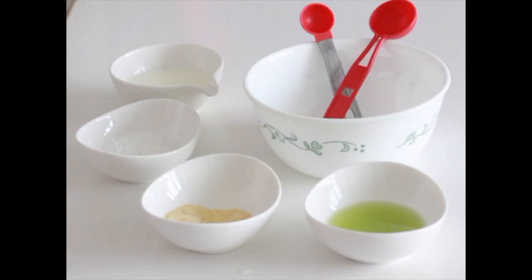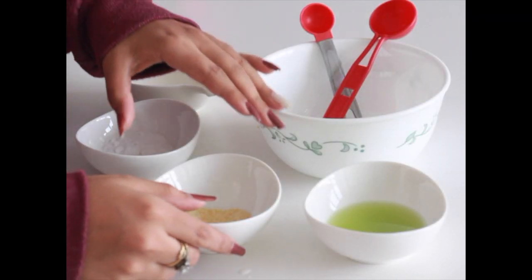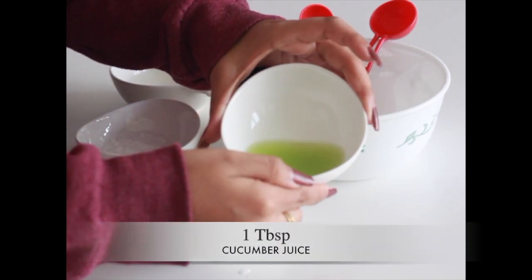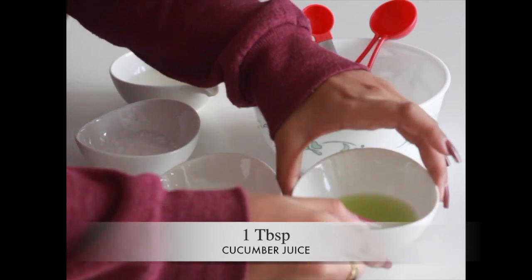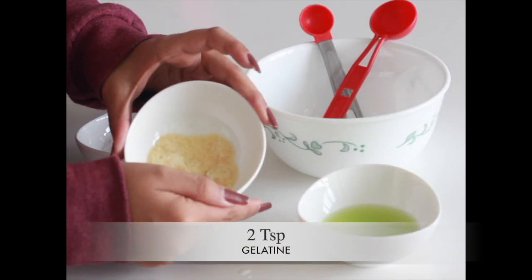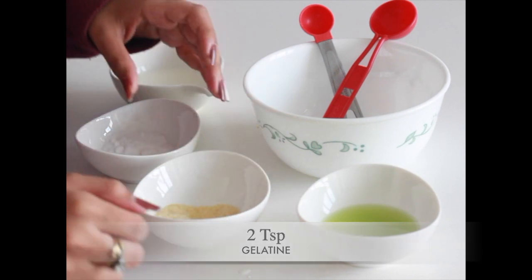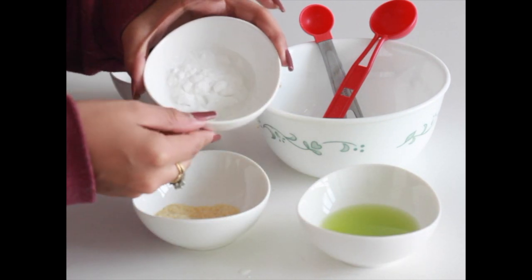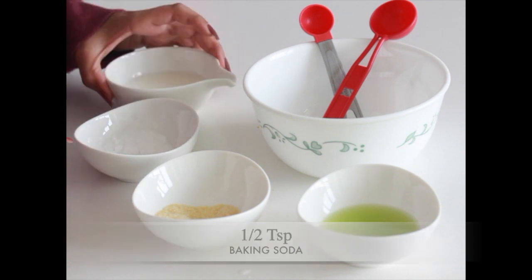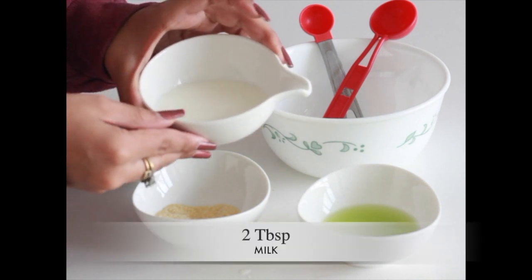To make this Japanese milk wax, you need one tablespoon of cucumber juice, two teaspoons of gelatin, half a teaspoon of baking soda, and two tablespoons of milk.